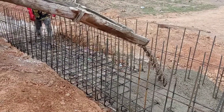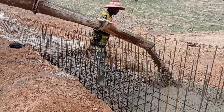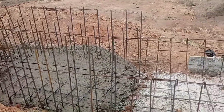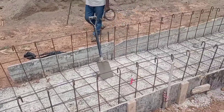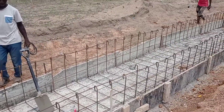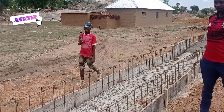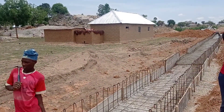While we are constructing this RCC drainage, you may also see that we have placed the reinforcement bars for the excess culvert. For the excess culvert, we are constructing the walls with a thickness of 20 centimeters, and the base is also having a thickness of 25 centimeters. Apart from the excess culvert, the walls of this RCC drainage will be constructed with a thickness of 15 centimeters.